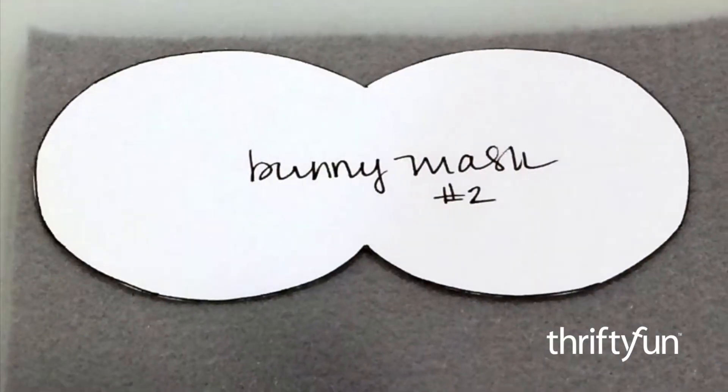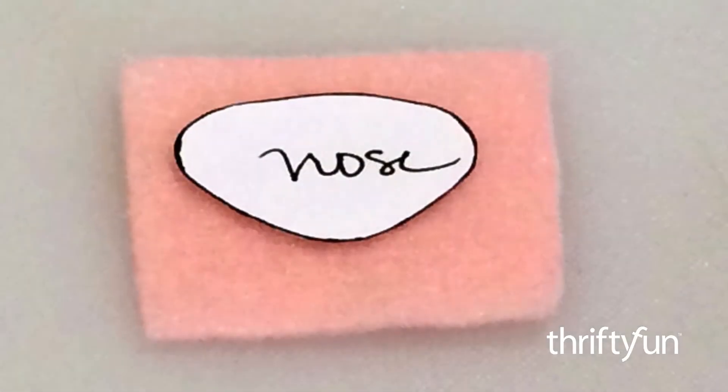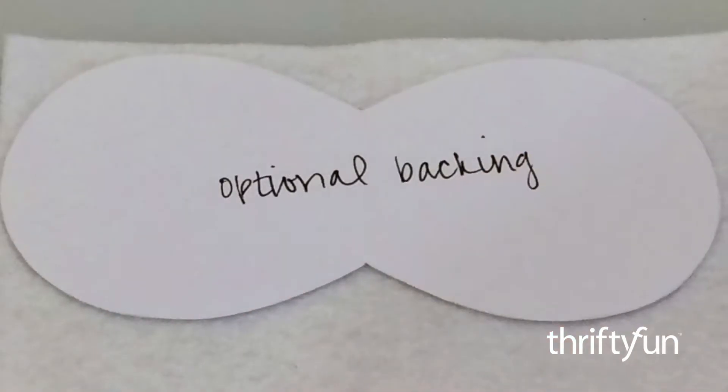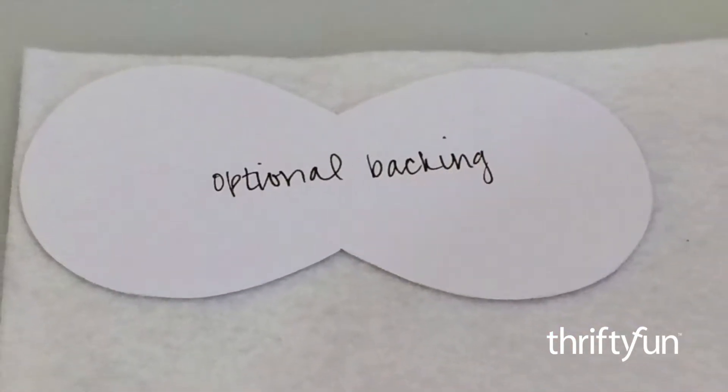Print the templates onto cardstock. Cut out and stick them to felt with rolled up pieces of tape. If you want to create the optional back piece, cut out a second number one piece and carefully cut off the teeth.